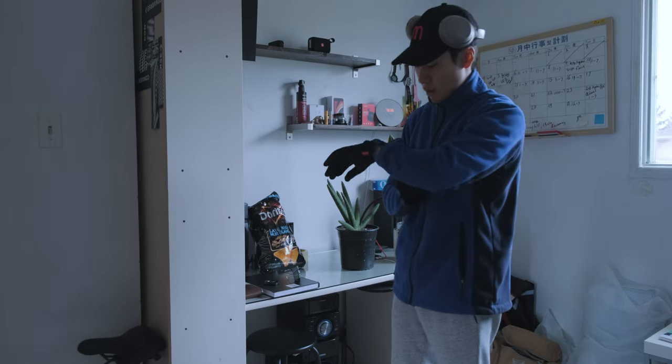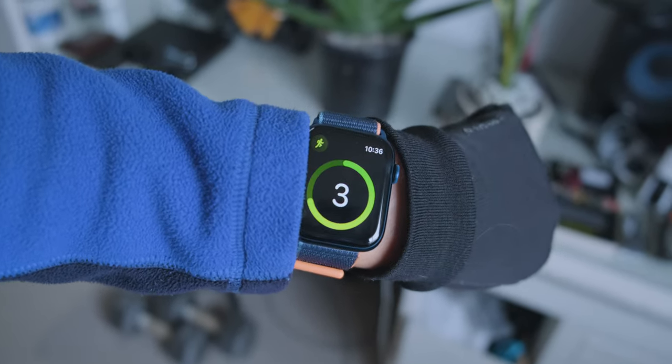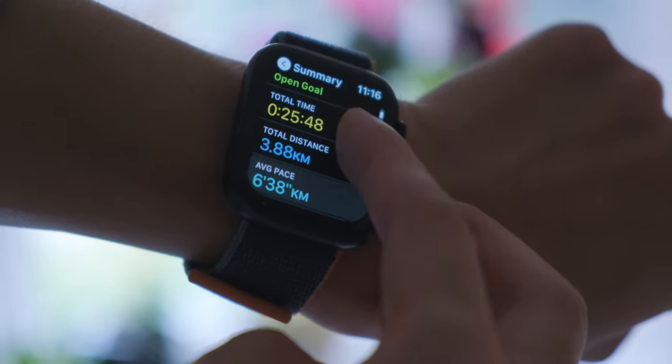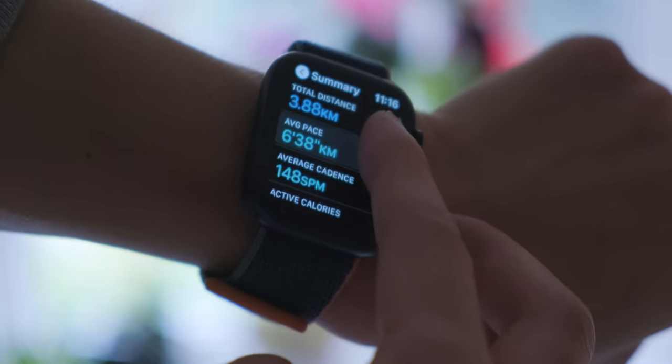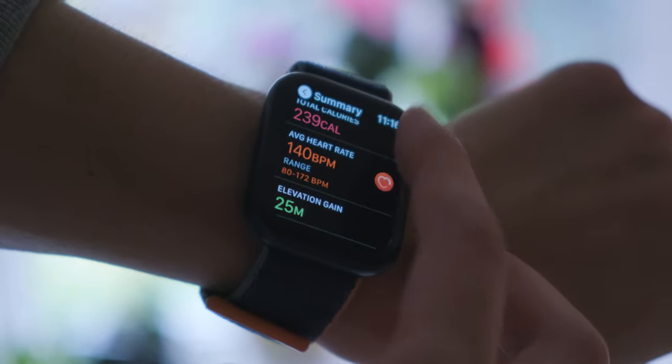Outdoor running has most of the functionality Apple Watch can offer. It not only tracks your calories and exercise duration — it also gives you average pace, altimeter data, GPS tracking with a map view, and real-time heart rate monitoring. Personally, I found the average pace calculation and heart rate monitoring very useful because they tell me if I'm tired and whether I need to speed up or slow down.